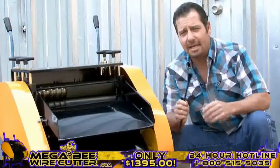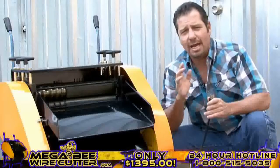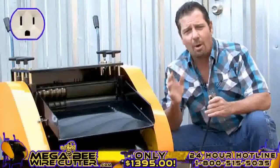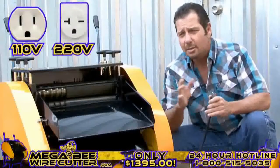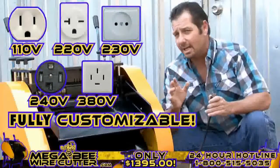Now you may plug the machine in. Keep in mind, we can design the Mega Beat Wire Cutter to fit your electrical outlet needs, whether they are 110, 220, 230, 240, or 380 volts — it's fully customizable.